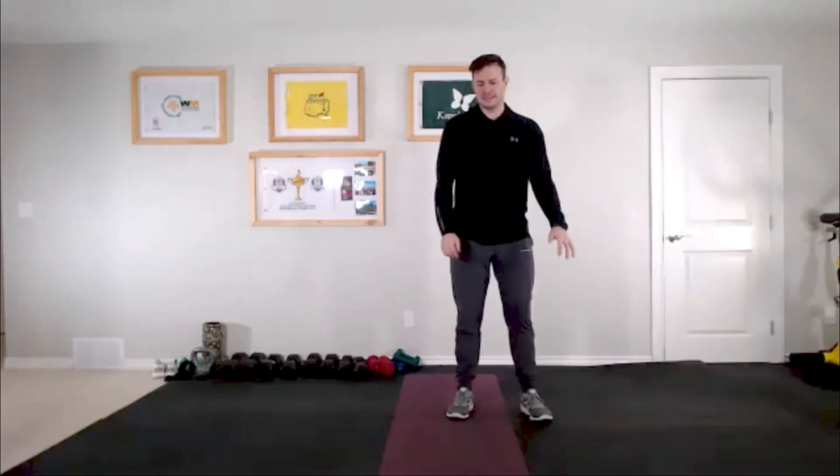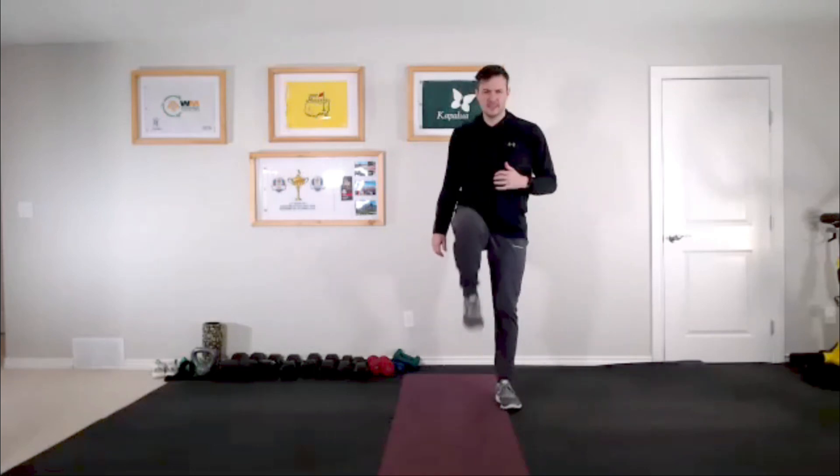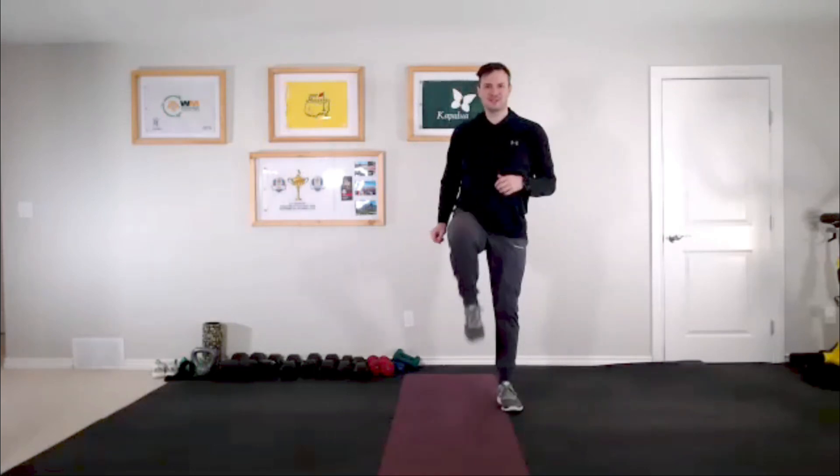Welcome to Wednesday Wellness Break! Today's session is going to be mostly standing, so you don't need a soft mat or floor space. Let's get everybody up out of their chairs. We're going to do a little march to start, just to get some blood moving in our legs. Hopefully you're all staying nice and warm.